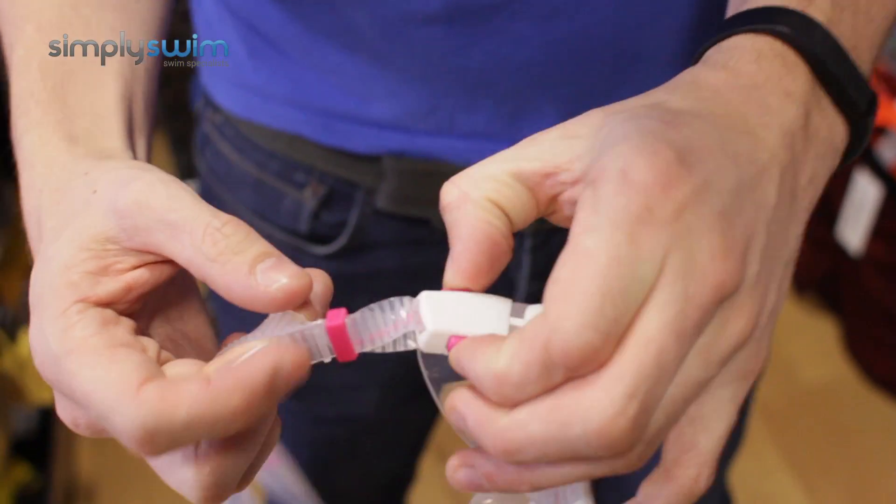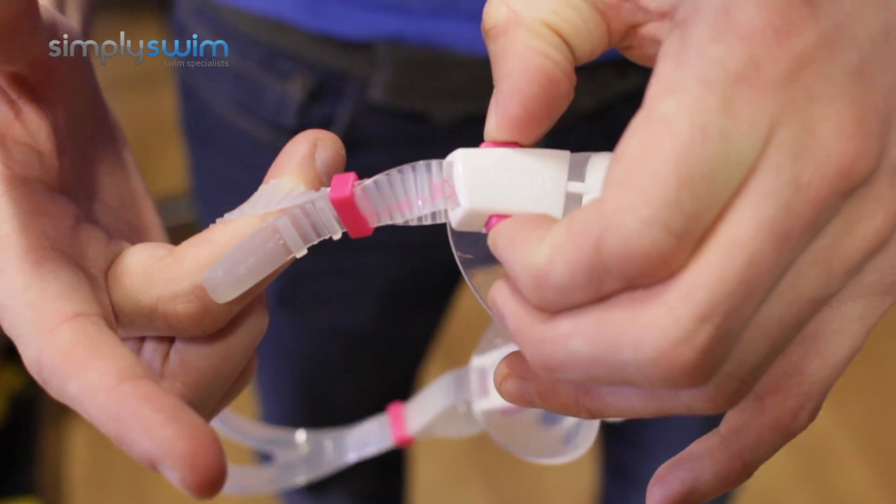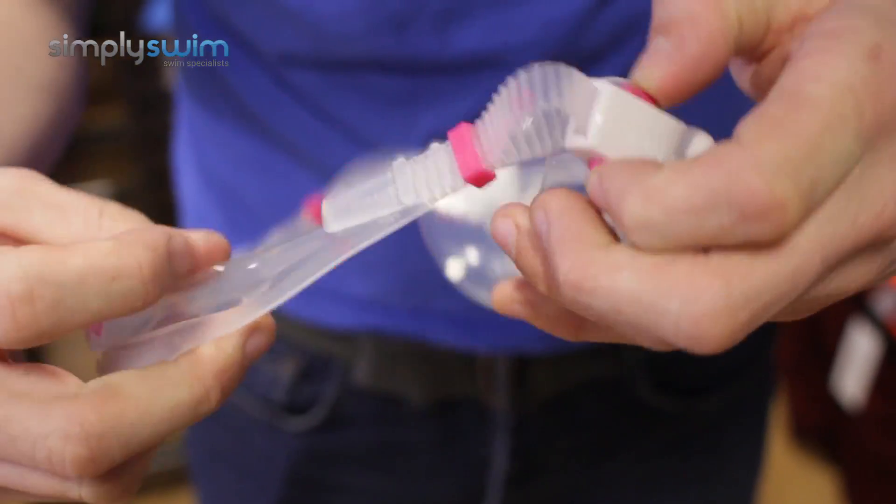And on the other side you've got the same system — the squeeze mechanism which enables quick and easy adjustment.